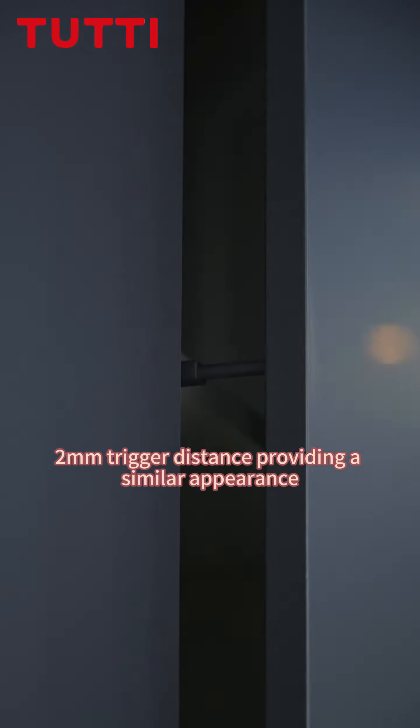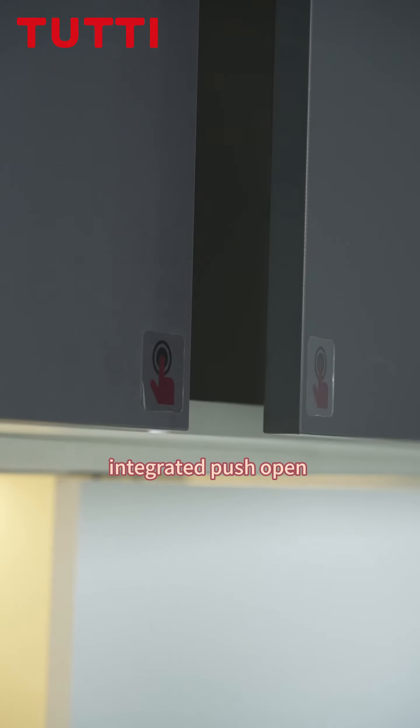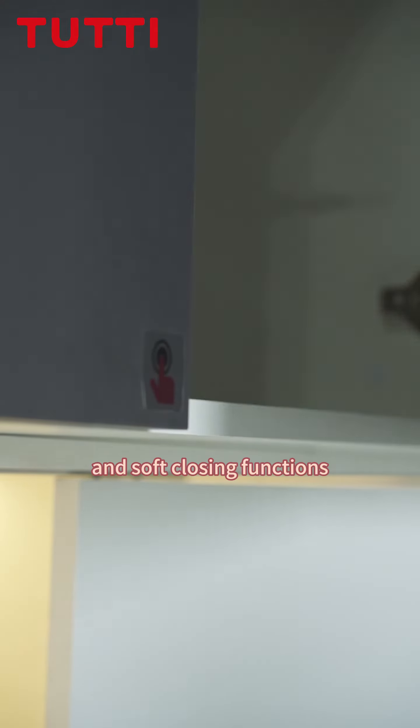2mm trigger distance provides a seamless appearance, with integrated push-open and soft-closing functions.